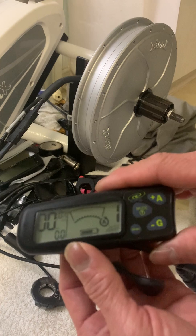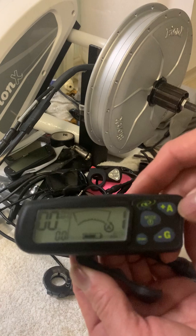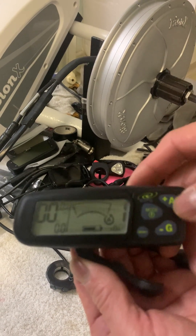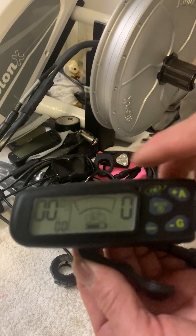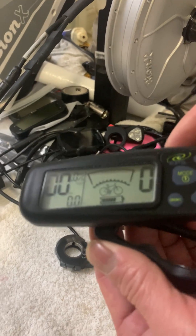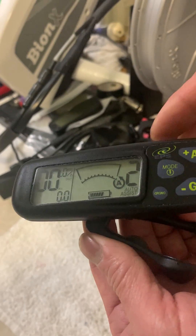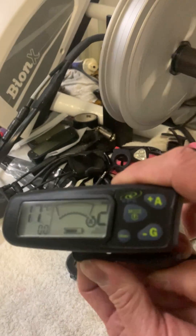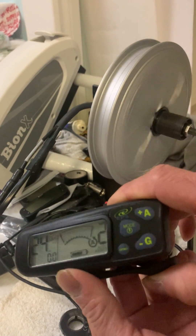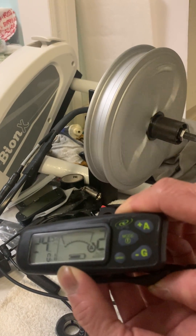Right now you just want to test the bike for running. Make sure the assist level is on riding mode — you can set assist level one or two — and then run a bike test. The throttle is working. You release, run again. The throttle is working now.